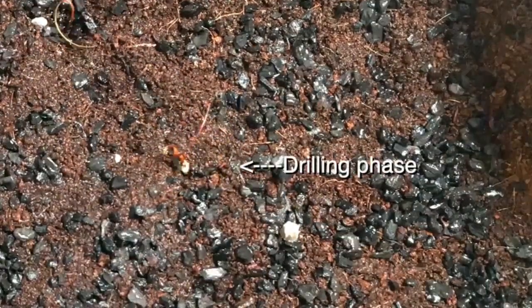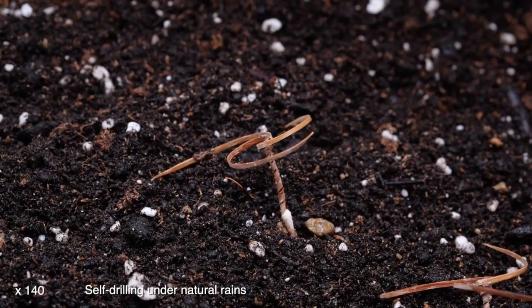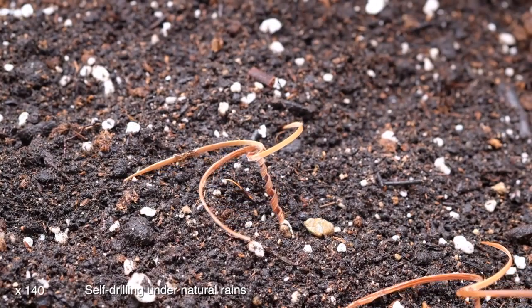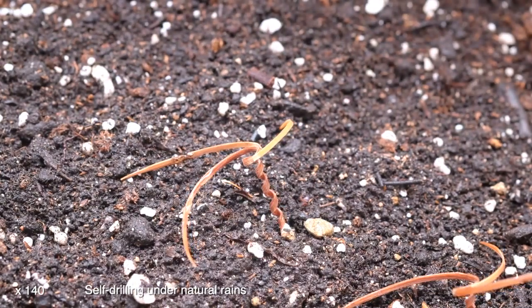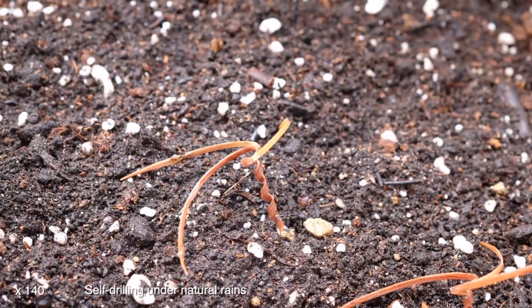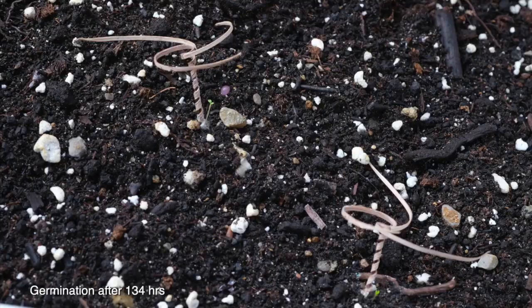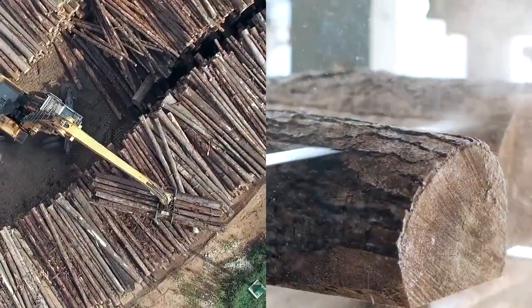To employ their e-seed carriers in a broader range of environments, the research team developed a three-tailed version that is more efficient at pushing itself upright. The researchers considered a number of possible materials for their carriers, including hydrogels, paper, and other forms of processed cellulose. They ultimately chose veneers of white oak, a species of tree abundant in Schenley Park adjacent to the CMU campus in Pittsburgh and widely used in furniture. Like erodium, veneers respond to moisture.